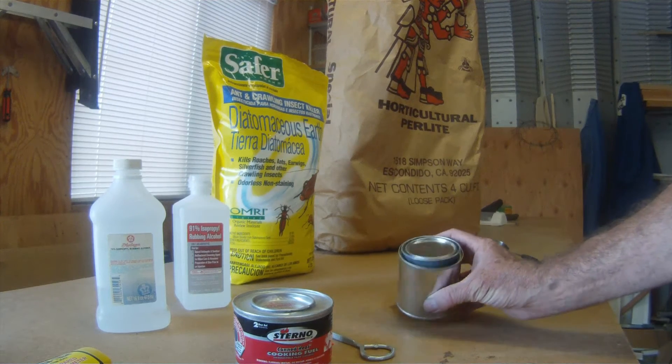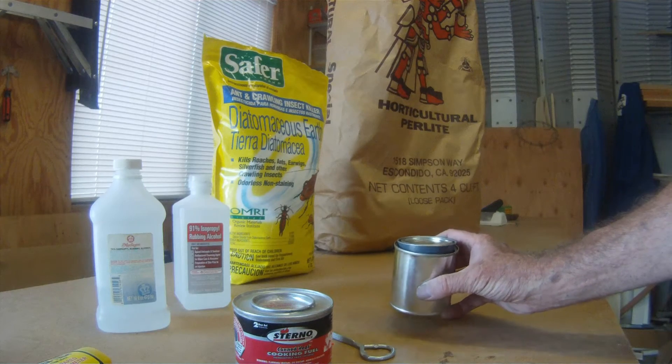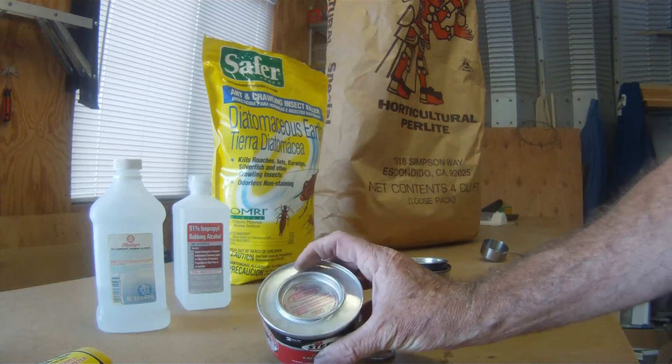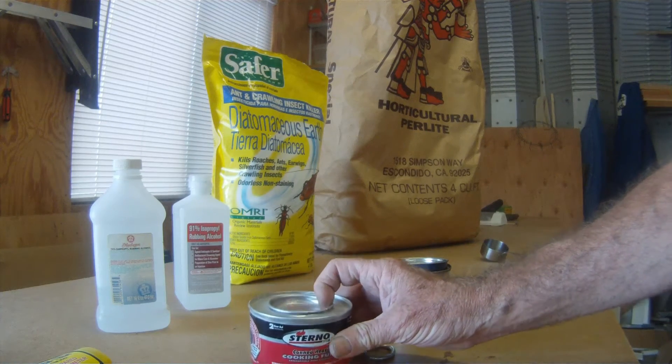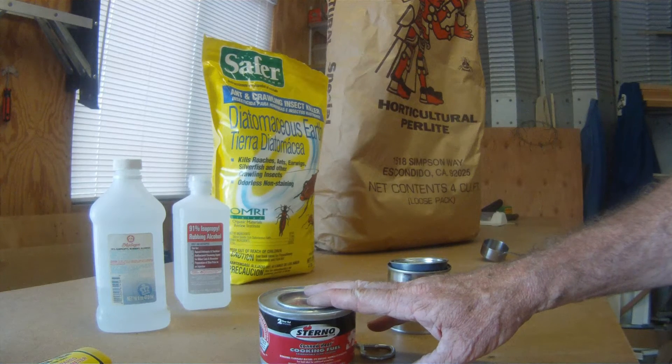You want to use a simple paint can with a tight-fitting lid, or something with a tight-fitting lid. These cans of sterno, after you've opened them a few times, the lid doesn't want to go back on so well. A can of sterno like this typically costs about four dollars. We'll do it for pennies on the dollar.